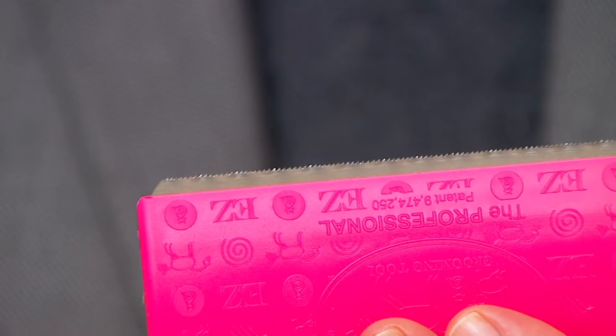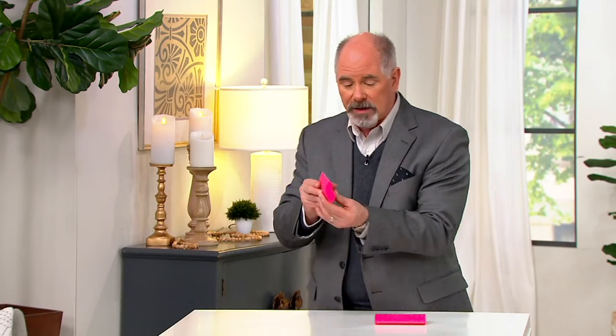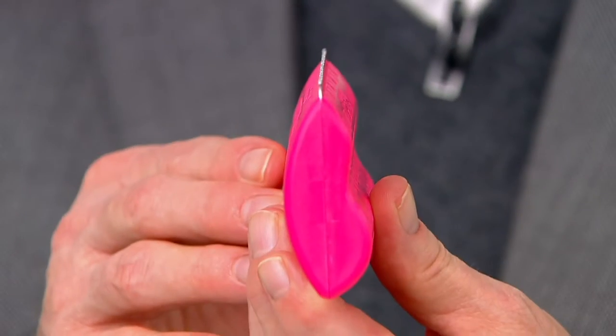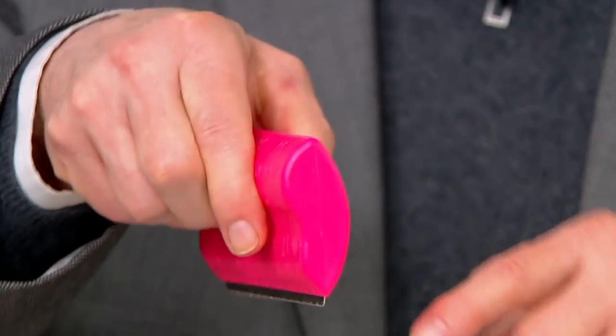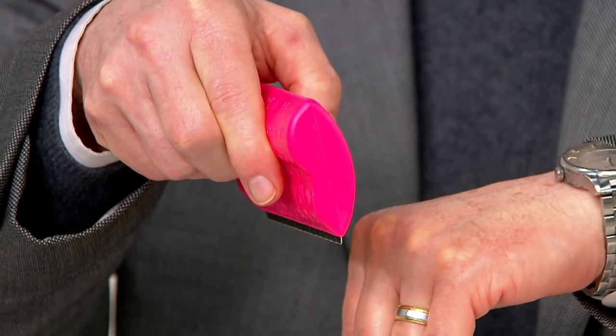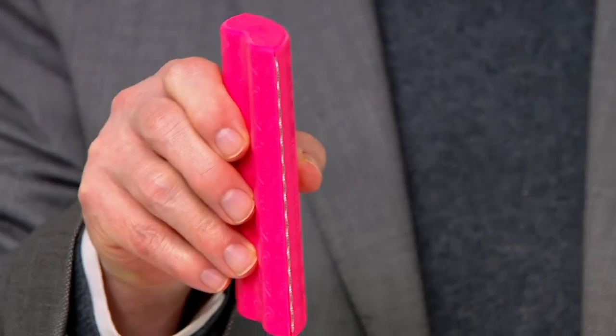This can be used on everything from bunny rabbits to ferrets to cats. The brilliance of what she did was in the way she shaped this handle — it looks like a little kidney bean. When you pick it up, you are automatically holding that blade at the precise angle to get all that undercoat. That's why you pay a professional groomer: to know how to hold that blade at just the right angle to make it work.